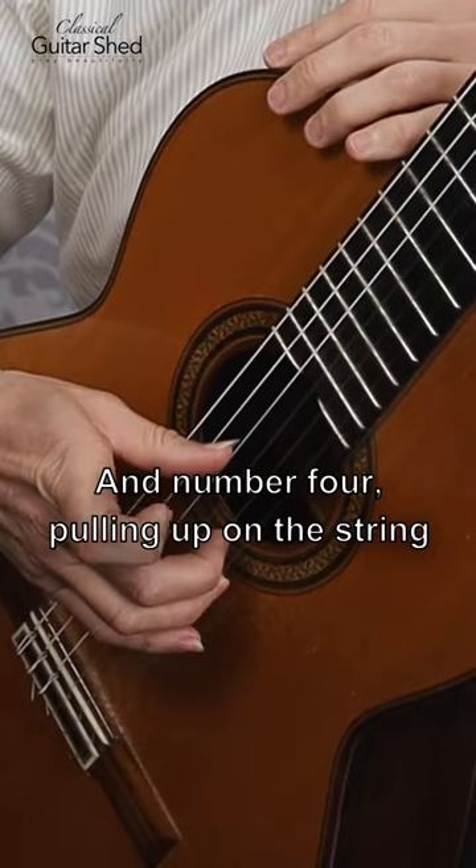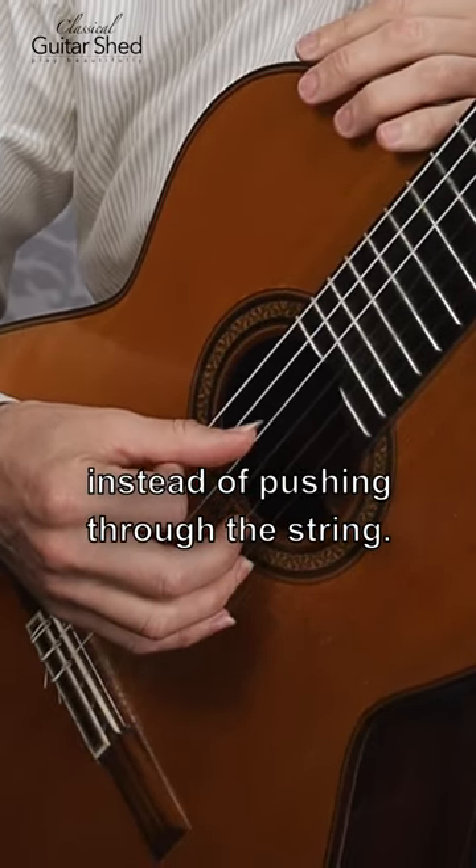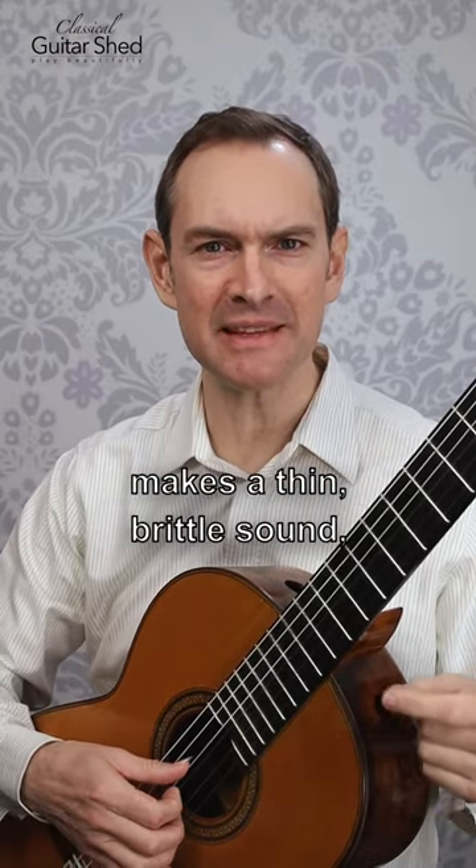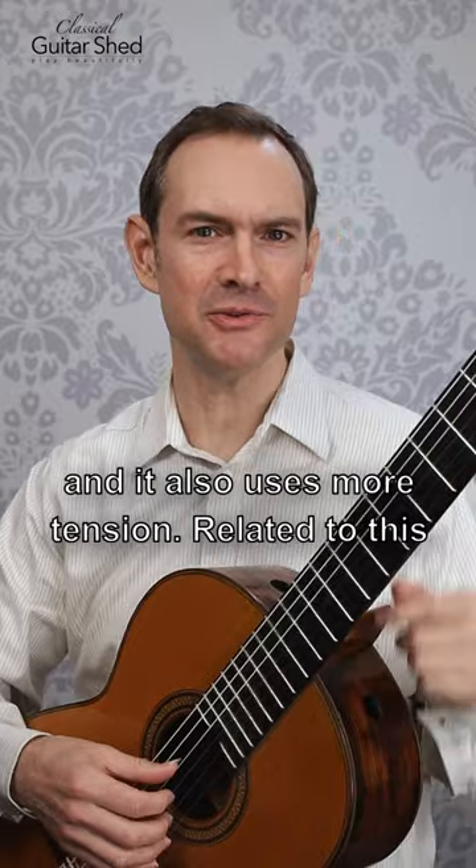And number four: pulling up on the string instead of pushing through the string. Pushing makes a really nice, beautiful, round sound. Pulling makes a thin, brittle sound, and it also uses more tension.